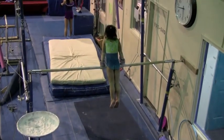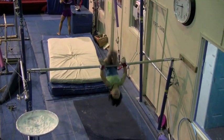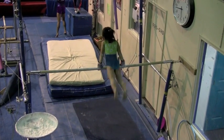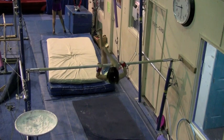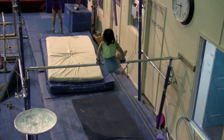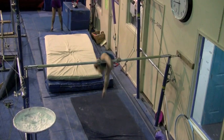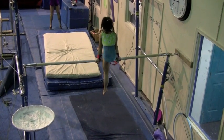The bar is too high. I don't like making changes.